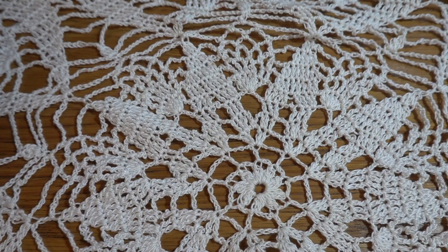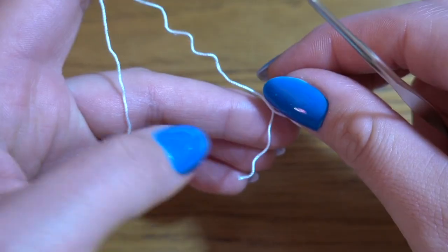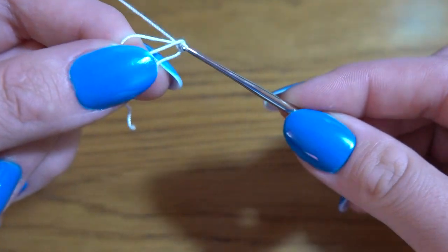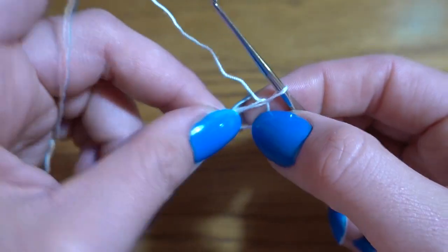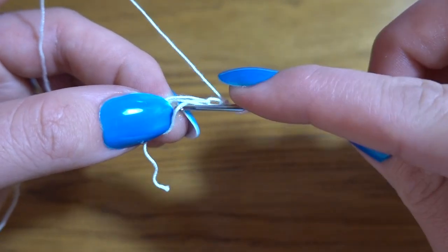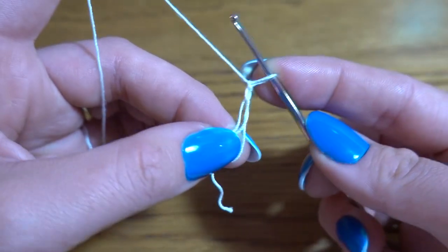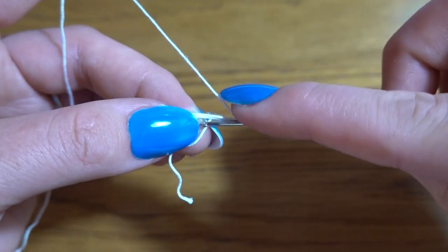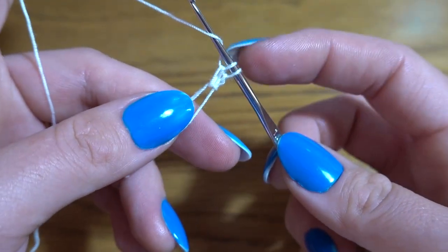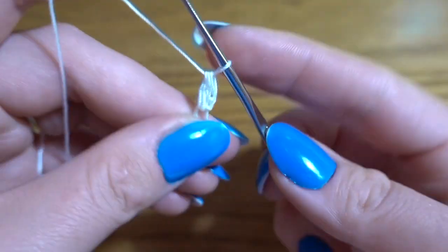Let's get started. We are going to start by making a magic ring. Take the end of the yarn, put it to the back to form a little cross, and we've got a circle. Insert the crochet hook into the circle, grab the yarn, and pull through. Now we're going to start the first round with a chain of two instead of the first part of the double crochet. Work into the ring making sure you are working on both strands — the circle and the end of the thread — and make two double crochets together, keeping the first loop on the hook.